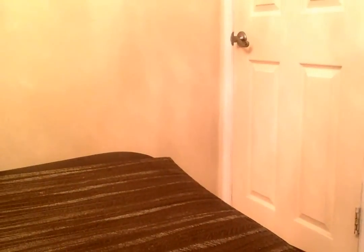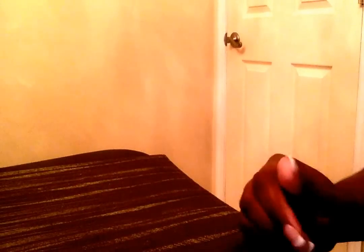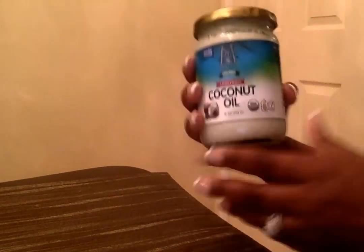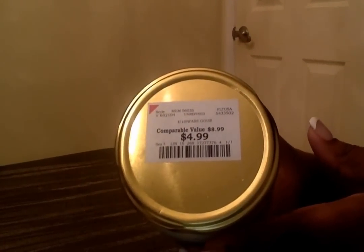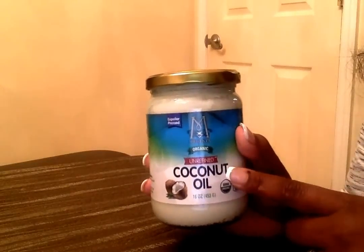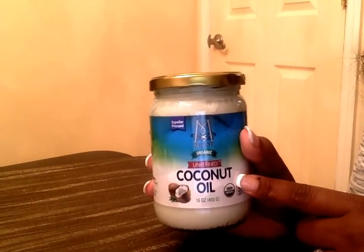From Burlington, I got some coconut oil for $4.99. I use it primarily to lock in moisture in my daughter's hair and in my hair as well.